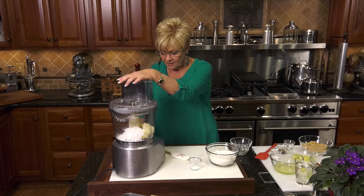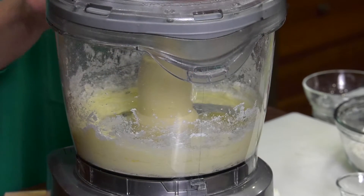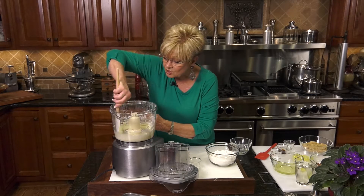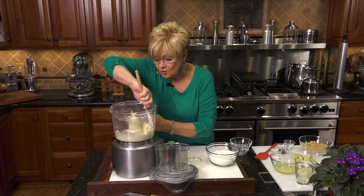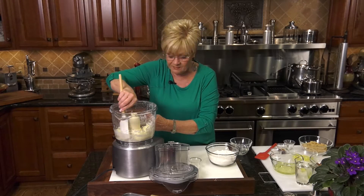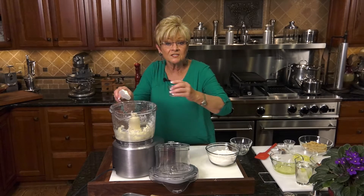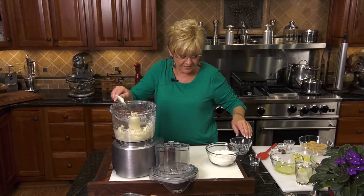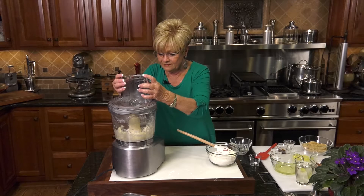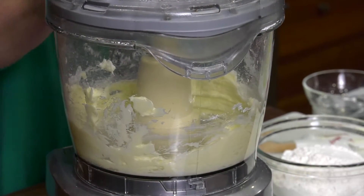I want to cream it real well. Now I want to go around the sides to make sure we've got all of that incorporated, and it is. Let's get that top back on after I put my salt in. We used unsalted butter, so we have to add some of that salt right back. Let's get that going.